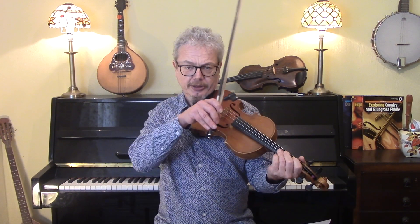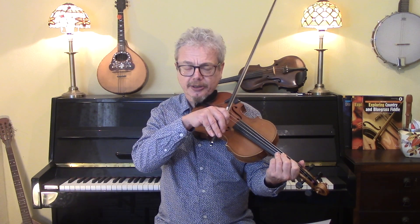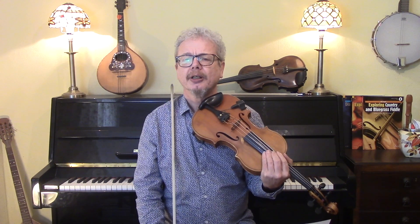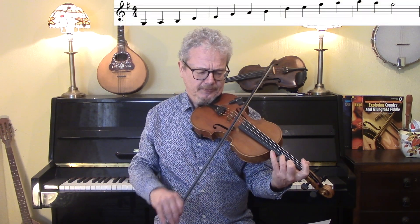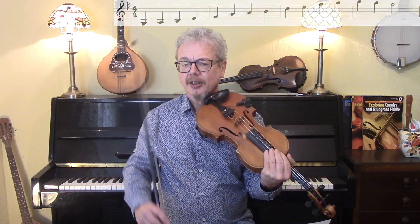Your starting point, no matter what key you're in, is to play one octave of the pentatonic scale. So that's the key of D starting on a D, that's the key of E starting on an E. And then, having done that, you should try and work out all of the notes available on that scale within first position. So in the case of G, we're not going from a G at the bottom to a G at the top — we're just concentrating on what's available in that one position.